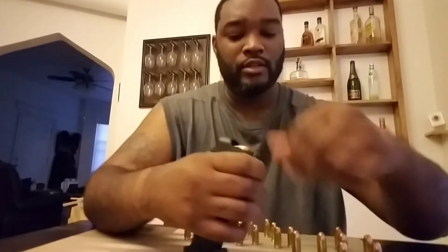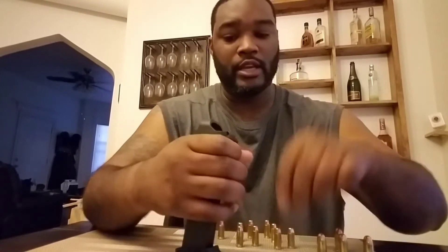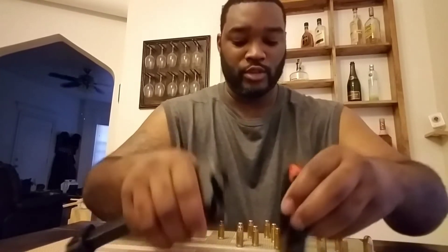So let me just show you how fast I can load this. Just push it in, and this is basically no strain on your hand at all. And let me just switch to the .40 just real quick to show you how quick I can place these in. This is actually very fun to have while you're at the range.